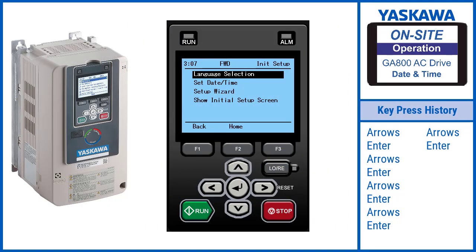Hi, this is Matt with Yaskawa. Welcome to the Yaskawa on-site series of videos for the GA800 drive. Today I'm going to show you how to set the date and time for this drive.